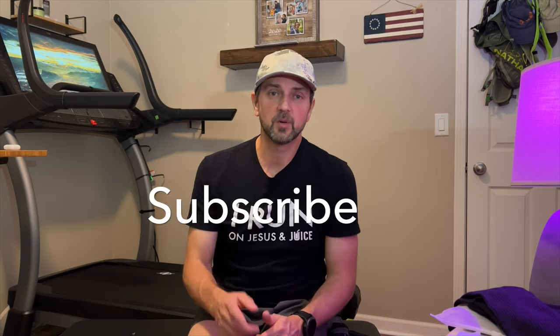I hope this video helps you out. Give it a like, and if you haven't already, please subscribe. I'll see you on the next one. Thanks for watching.